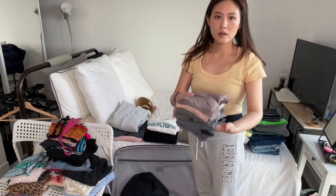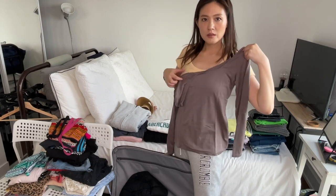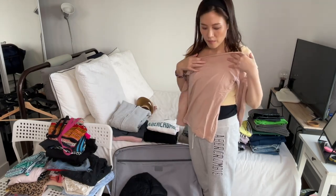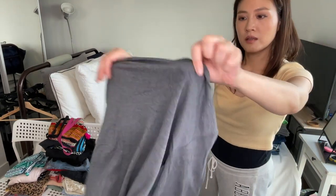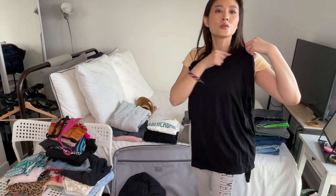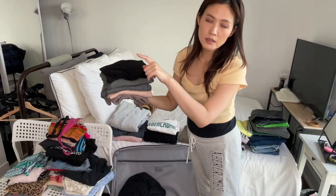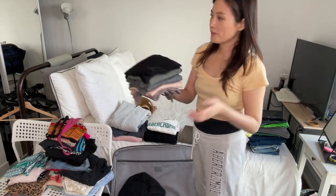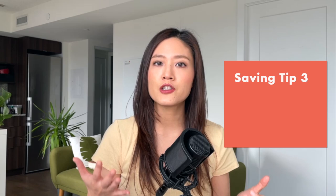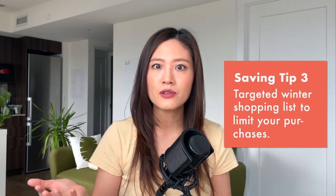Over here I've got all my thermal wear — these are all from Uniqlo and they come in different colors and shapes. There's a scoop neck in brownish gray, a nude color that fits well under white clothing, an extra warm gray one — very neutral and very useful — an olive extra warm one with a crew neck, and a black regular one that's versatile enough to wear under clothing or on its own. In total I have about six pieces of innerwear. Maybe if they're on sale I'll get another. Saving tip number three is to come up with a targeted winter shopping list so you can limit your purchases — instead of spending $800 or $1,000 in a winter, you spend just $200 or $300 at the most.